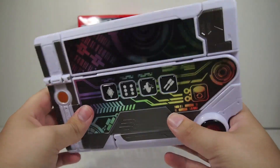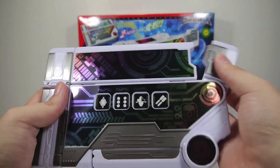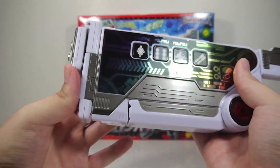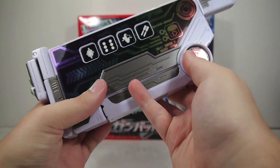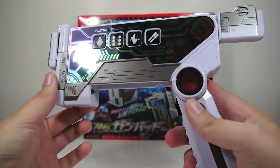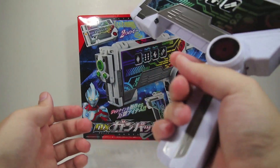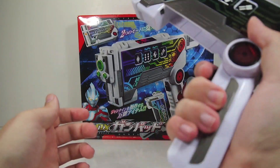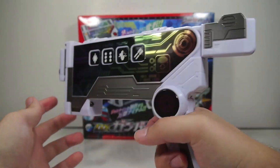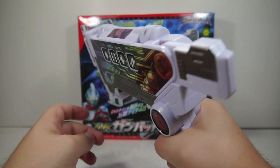To transform it, fold this down, fold that down, fold this back, press this button down, and here we have the gun mode, which actually fits comfortably in the hand. The handle is just right for my hand — might be a little too small for some people — but it's not a bad size. It's kind of like an oversized pistol sort of size.